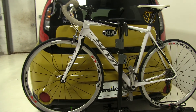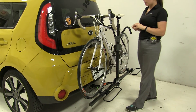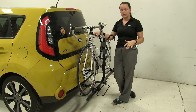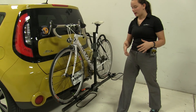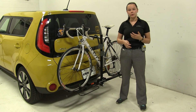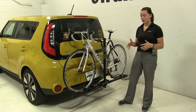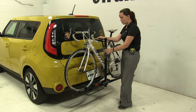We already have our bike installed and we're going to show you how we secure it in place. We have our frame hook here that pushes our bike down into our wheel cradles. You may notice on this bike rack compared to others we don't have any wheel straps of any kind. Reading customer reviews and from my own experience, this frame hook does really well to hold our bike down without needing any extra straps.